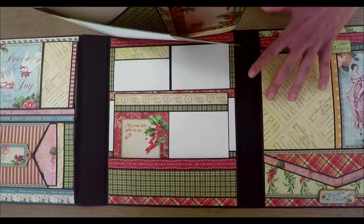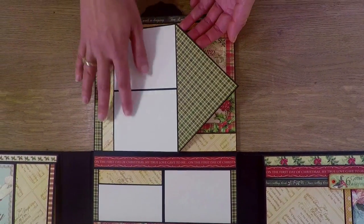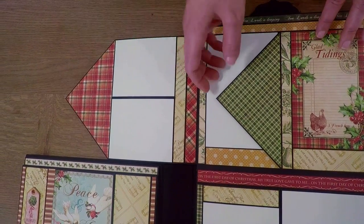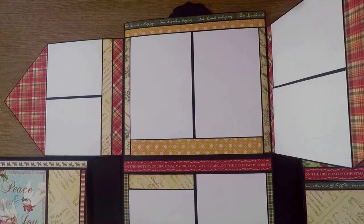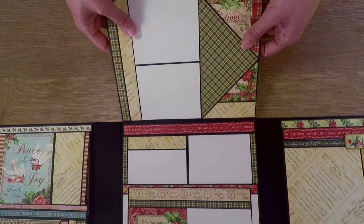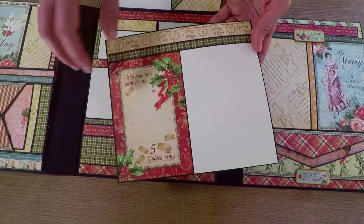This pocket and this pocket also open to the top, and here you have two inside flaps. This one opens to this side, and then you have here another flap with a tag. This flap opens to this side and here you can see lots of room for your photos. Down here is another flap with a pocket, and here in the pocket is another beautiful tag with a photo.